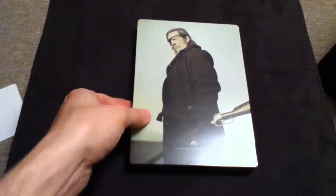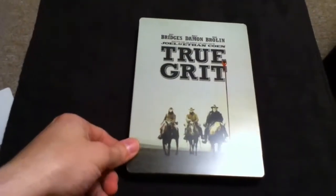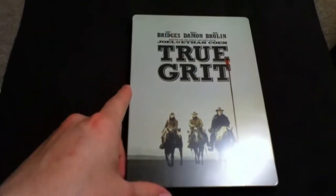And here's the back. You got Jeff Bridges there. It is a shiny finish, though — it's not those matte finishes that are a lot harder to scratch, so this will likely be a lot easier to scratch. So as soon as I'm done with this review, I'll probably put it in one of those poly sleeves.